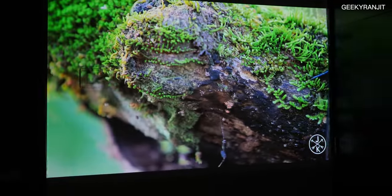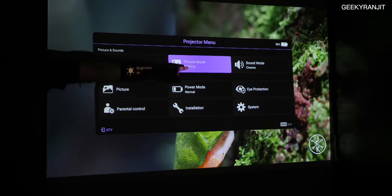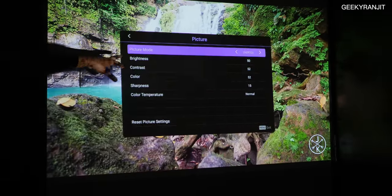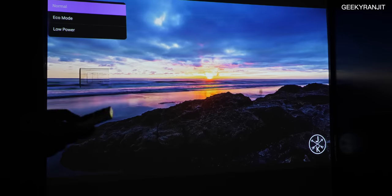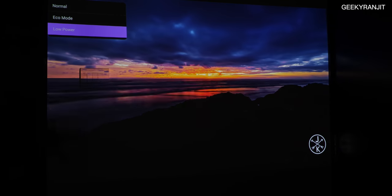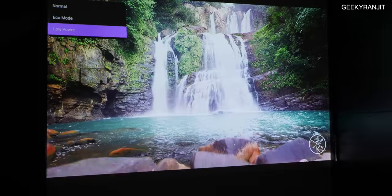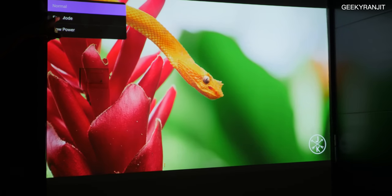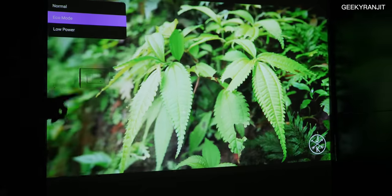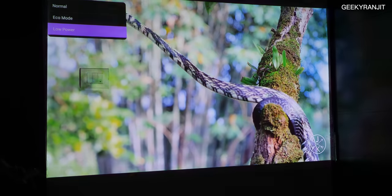In the projector settings, right now it's showing HDR10. You can tweak other settings within that mode. Out of the box it's very good. When the power brick is connected it defaults to normal mode, but you can go to eco mode or low power mode which reduces brightness. Normal can sometimes be too bright in a completely dark situation, so eco mode is helpful. In low power mode on battery you get close to three hours of viewing versus about two hours in normal mode.